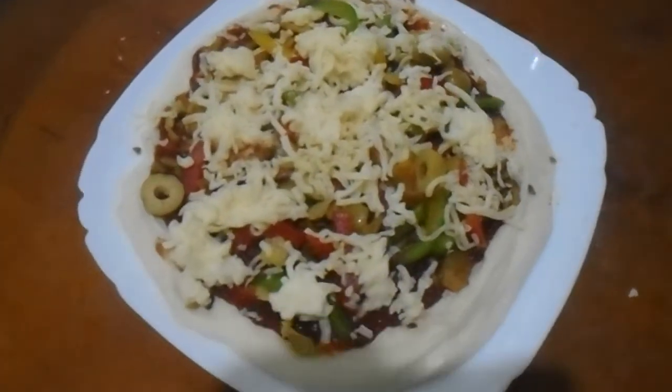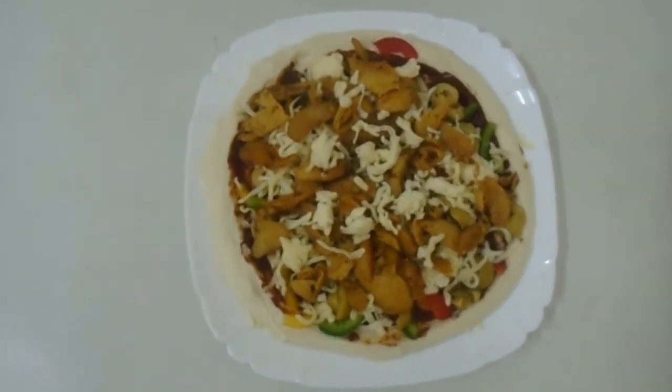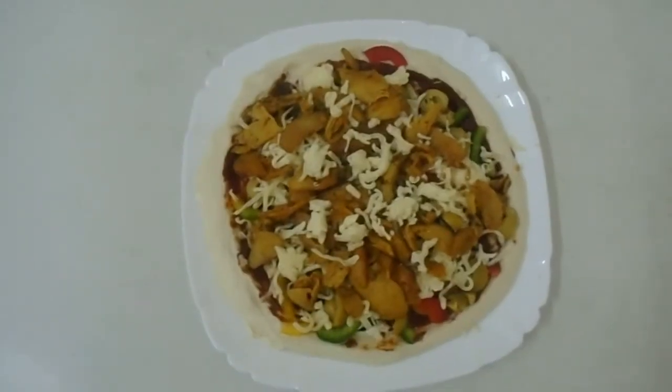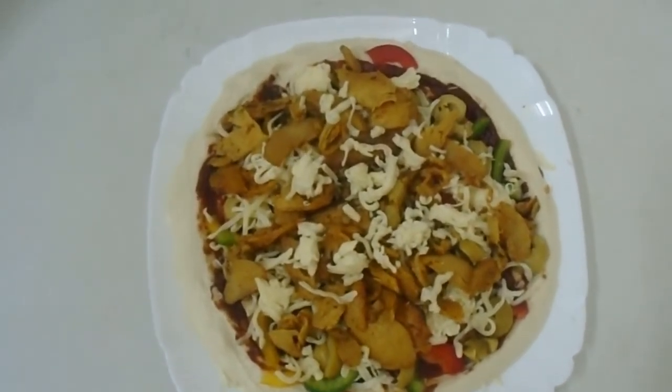Now the chicken pizza is ready — you guys can see it's ready. If you guys want to know the recipe, I already made a video on how to make chicken pizza and veggie pizza. For cooking, we need to put it at 160 degrees for 12 minutes.